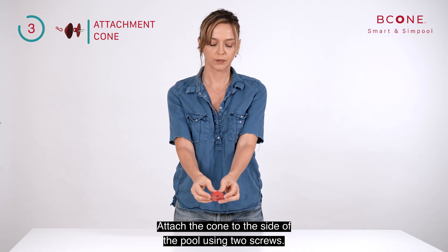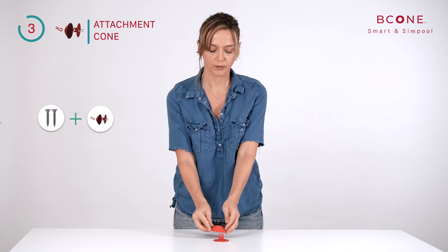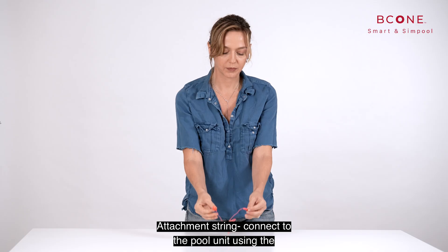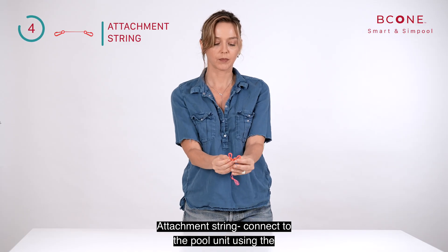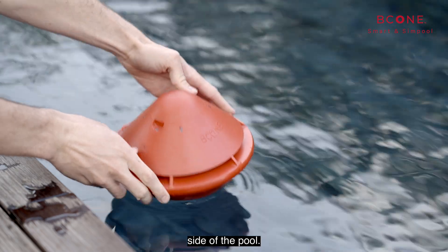Attachment cone: attach the cone to the side of the pool using two screws. Attachment string: connect to the pool unit using the attachment hook, and connect the other end to any anchor point on the side of the pool.